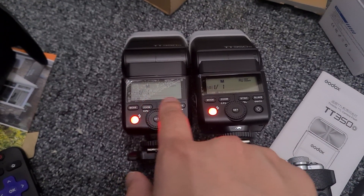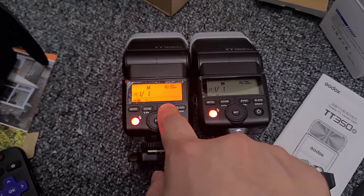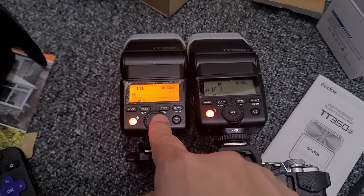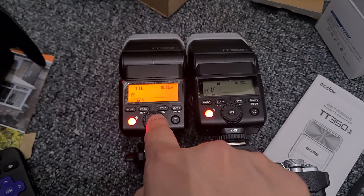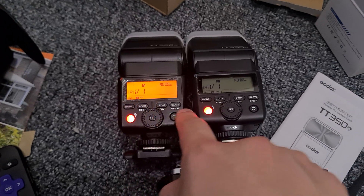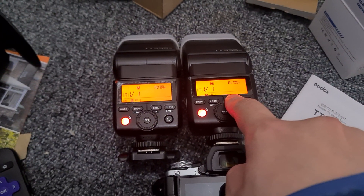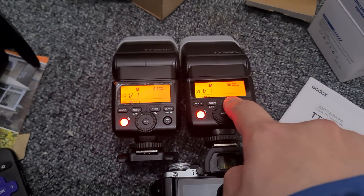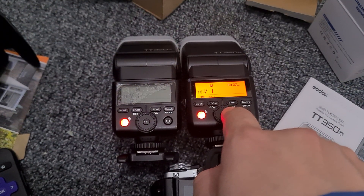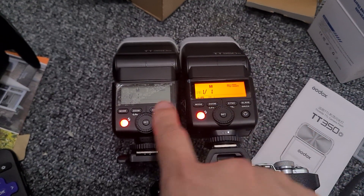This one was the master, now we're going to change it to slave. To do that, press the sync button for two seconds, then turn it to slave. Instead of TTL, turn it to manual full power. On the other one, press the sync button again for two seconds and change it to master.